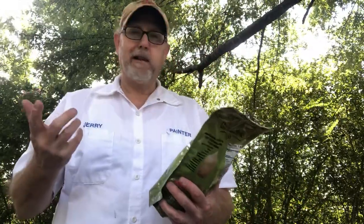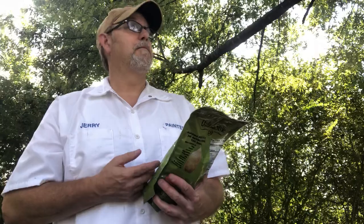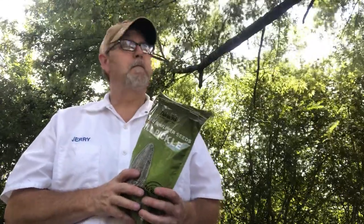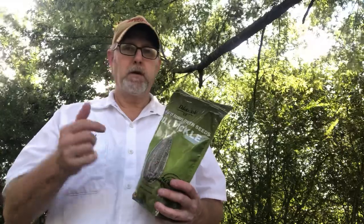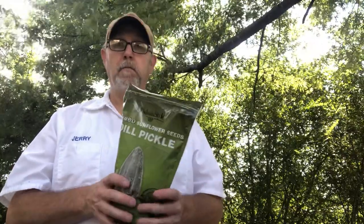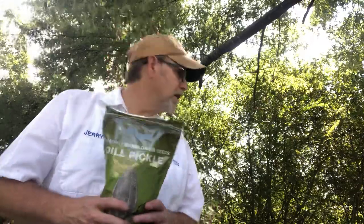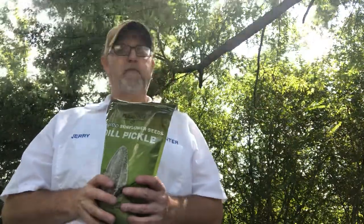If you like sunflower seeds and you like the dill pickle, even if you don't like it — like I'm not real big on it — these are good. Get a Dakota Style site and get you some before wintertime.